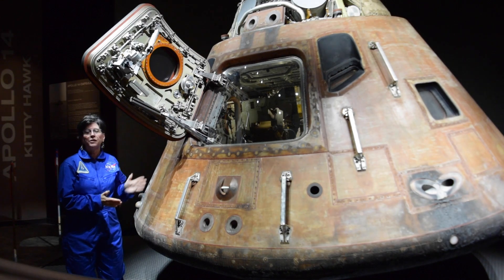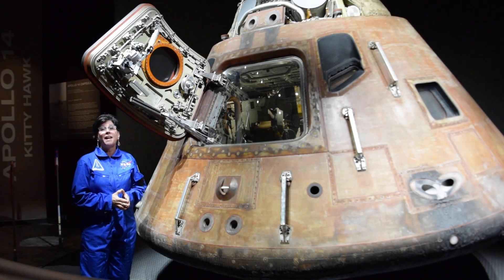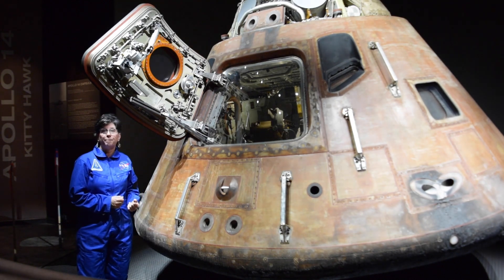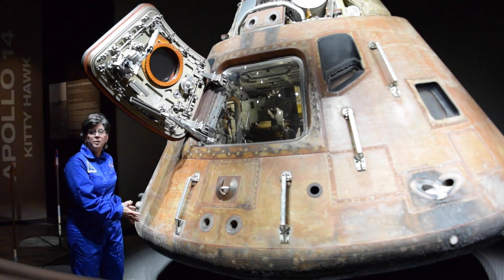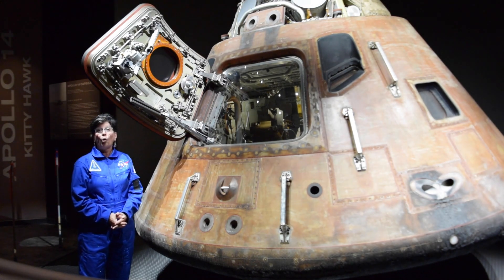But coming through the atmosphere at over 15,000 miles an hour, spacecraft get very, very hot, and they do actually burst into flame. We don't want to cook our astronauts, so we have to coat the spacecraft in material that we call a thermal protection system, or a heat shield.